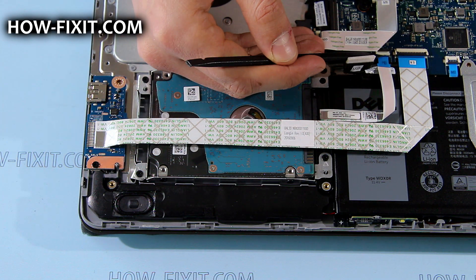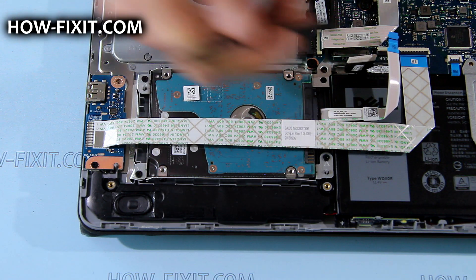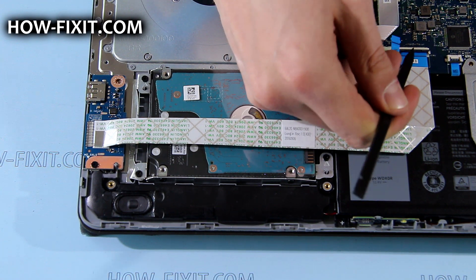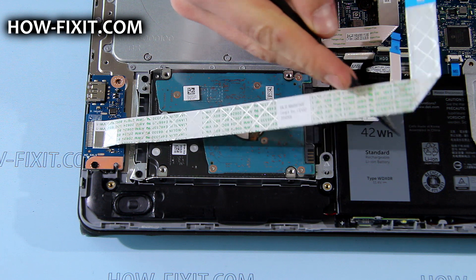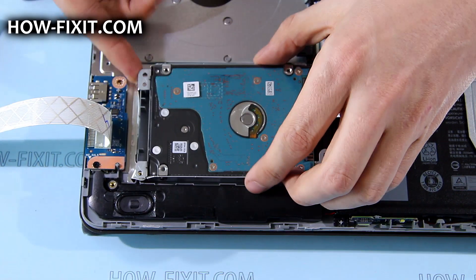Disconnect the HDD and I/O board FFC cables from the mainboard. Then remove the screws that secure the hard drive and lift it up.